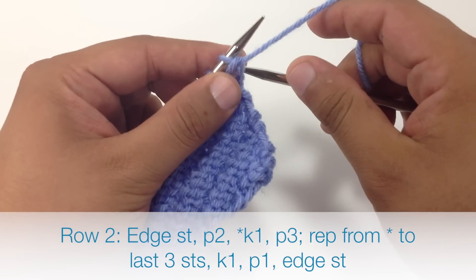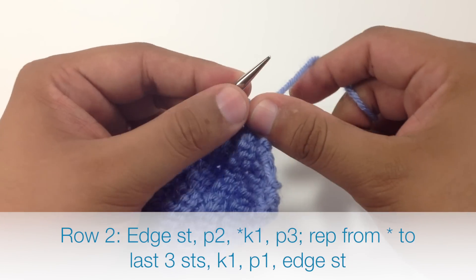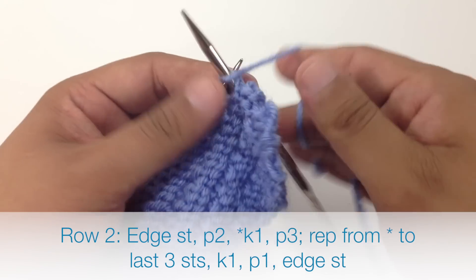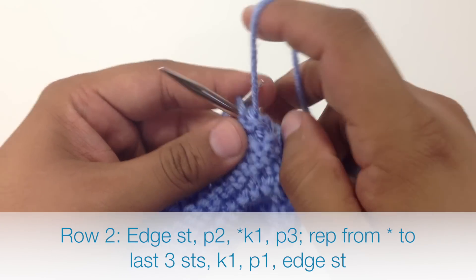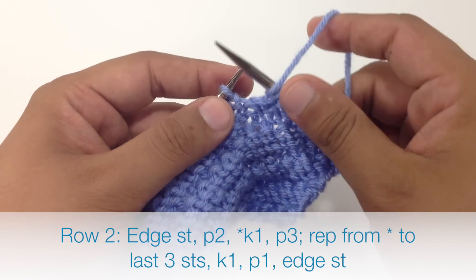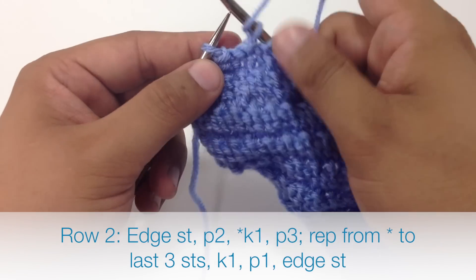Row 2: we are going to begin by purling 2. Then we are going to start our repeat by knitting 1, and we are going to finish our repeat by purling 3. We are going to continue knitting 1 and purling 3 until the last 2 stitches in our row.